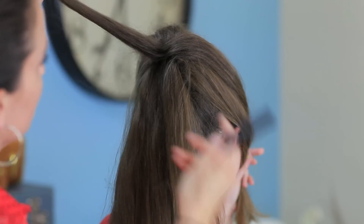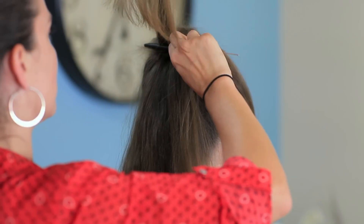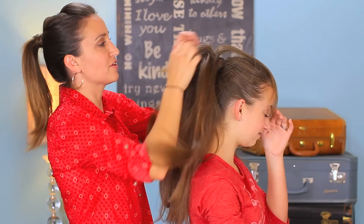Maybe just one more, just mostly the top part — the underneath doesn't matter as much. You can go as big or as soft in the teasing as you want; it just depends on how fluffy and full you want it.